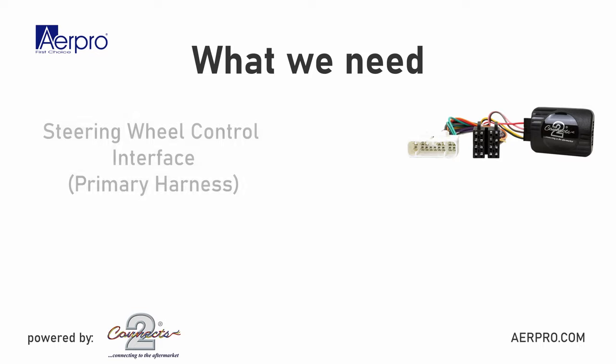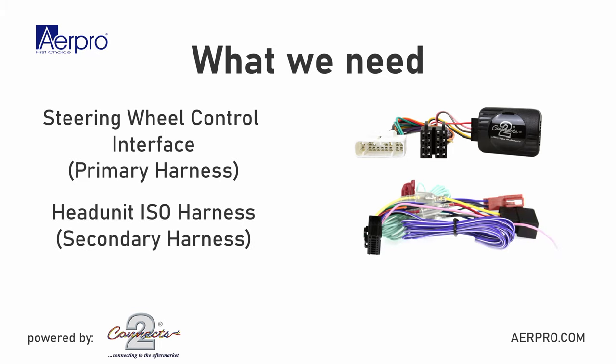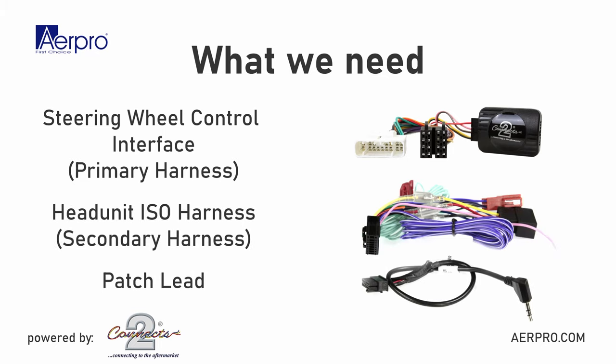There are three parts we need: the steering wheel control interface, which is also known as a steering wheel control harness, the head unit ISO harness, and the patch lead.